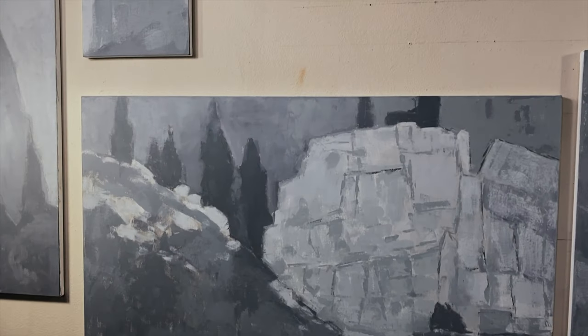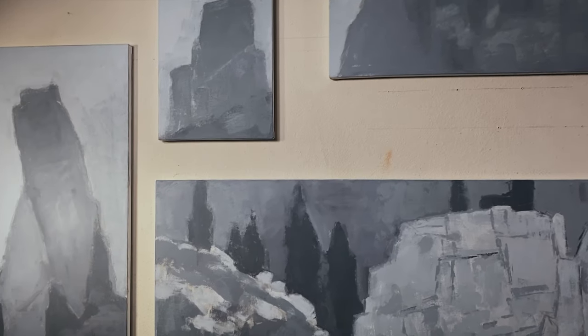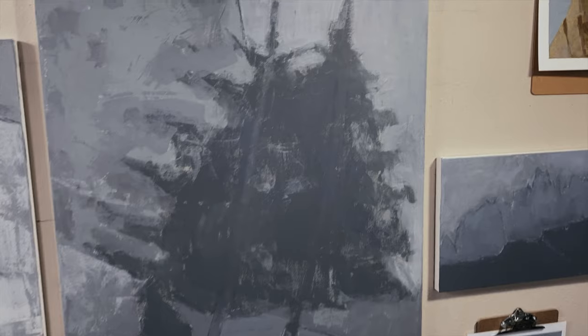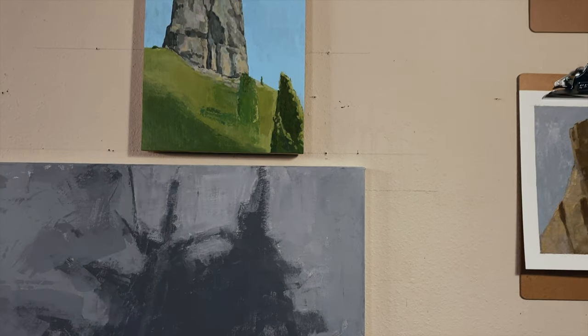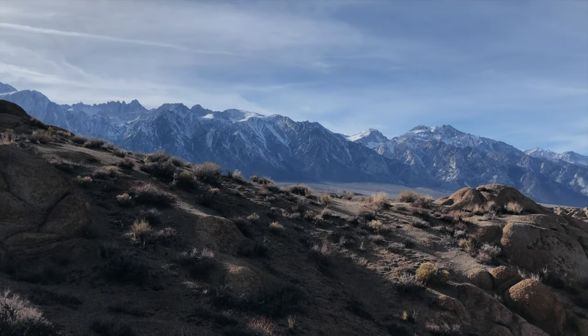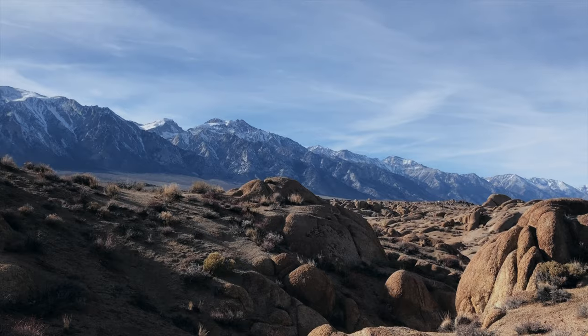I wanted to take this opportunity to play around with this app and show you what I'm working on in the studio at the moment. I've got a lot of other videos kind of in progress, and I'm going to try to get those out over the coming weeks. The state of California got kind of locked down now, and I had plans to go out to the Alabama Hills this weekend and go shooting in the Eastern Sierra, but that all changed.